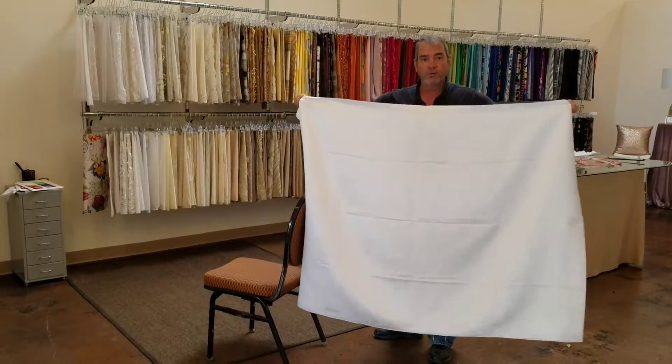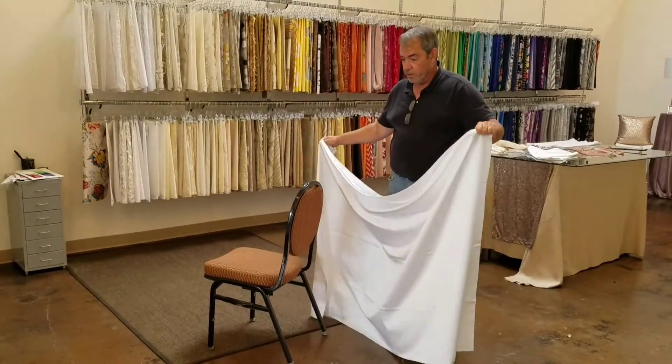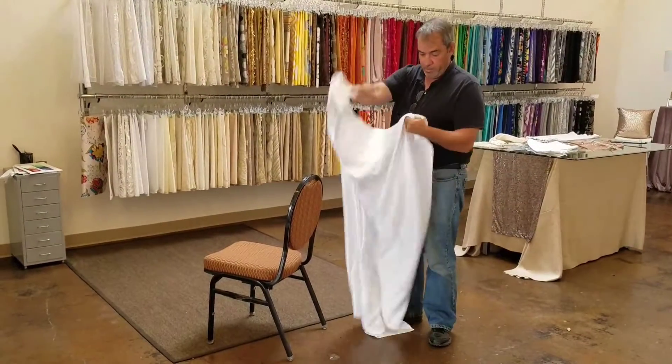Today we're going to put a wrap-around style chair cover onto a banquet chair. This looks like a big pillowcase that opens at the bottom.